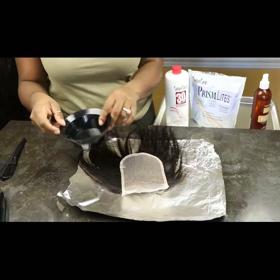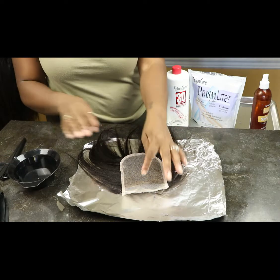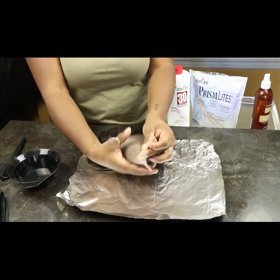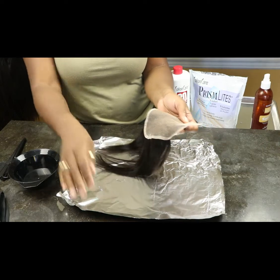Hi guys, welcome back to my channel, it's your girl Tasha. If you're new here, thanks for stopping by — don't forget to subscribe. And if you're not new, welcome back. In today's video I'm going to be showing you how I bleach the knots of this frontal.